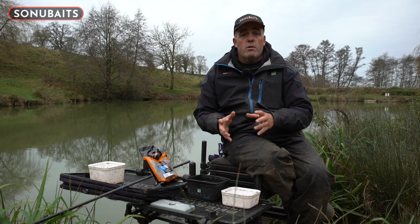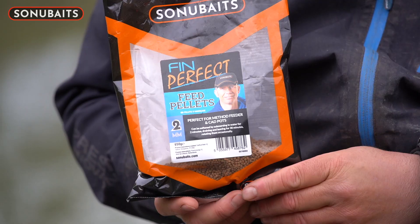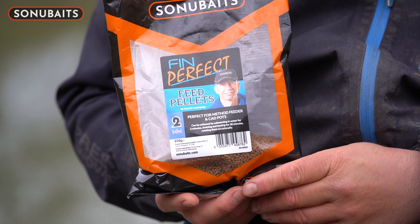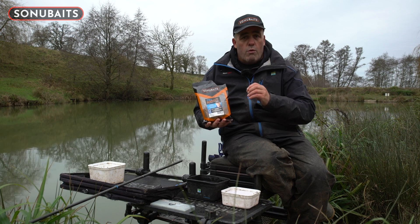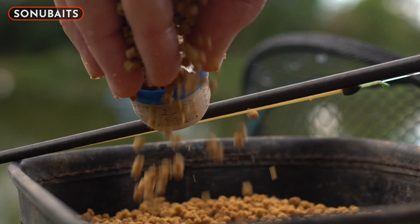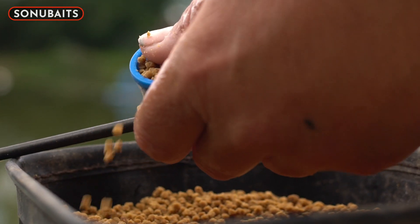When fishing with micros and expanders, whether you're fishing during the winter or the summertime, the most important thing is getting your two mil pellets dead right. I love the two mil thin perfect pellets — they're absolutely bang on for this sort of fishing. They take the water on really quickly and they do swell up. The first thing I'm going to do is get my pellets soaked right for what I'm going to be doing, especially for today.